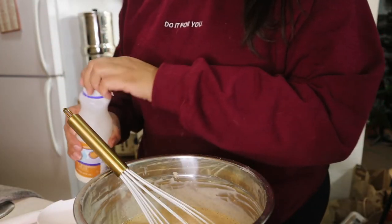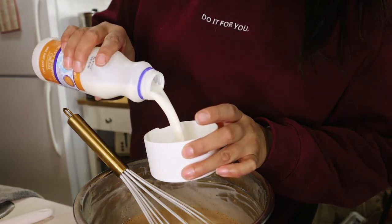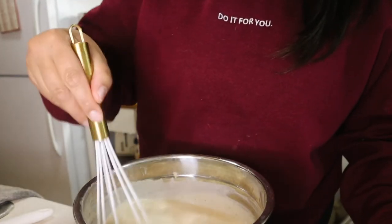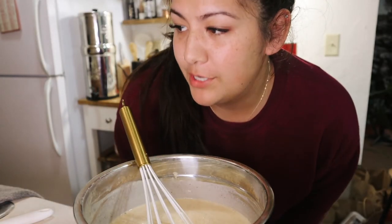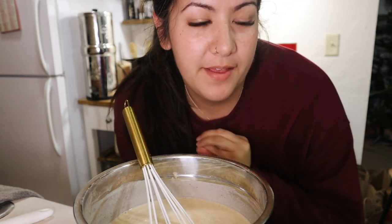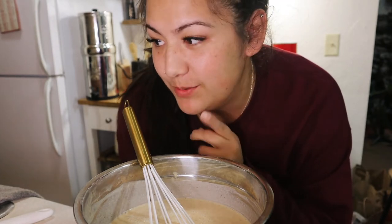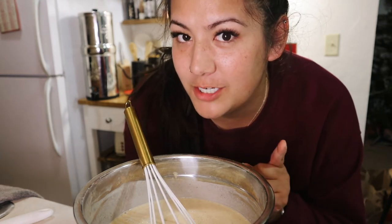Next we're going to do a cup and a half of heavy cream. Now for the fun part — we are going to add alcohol to taste. I think I'm going to start off with a quarter cup of bourbon and then maybe add a little bit of spiced rum in there too. We'll see how a quarter cup tastes and then add more if needed.